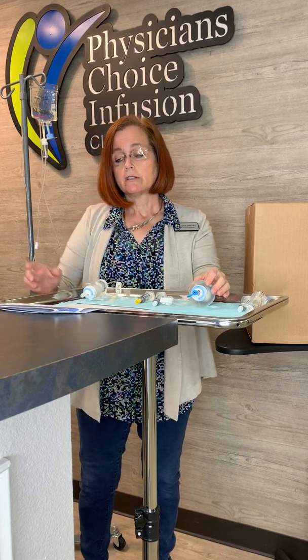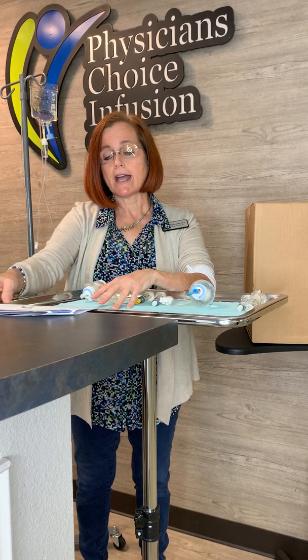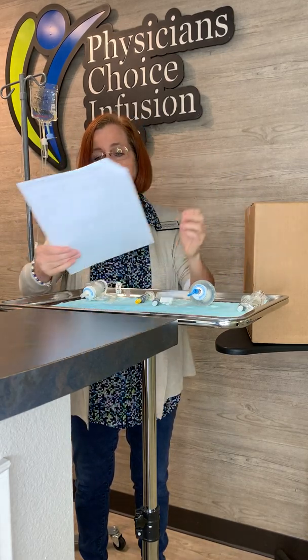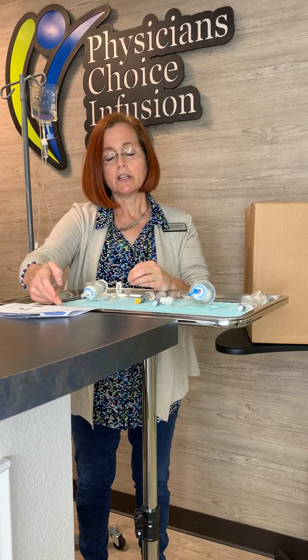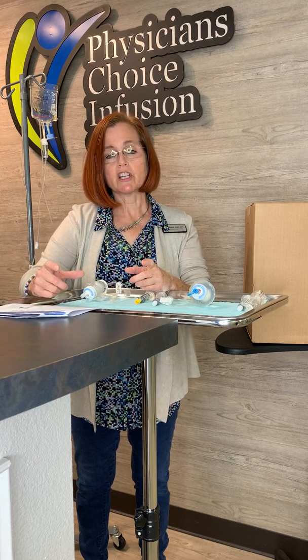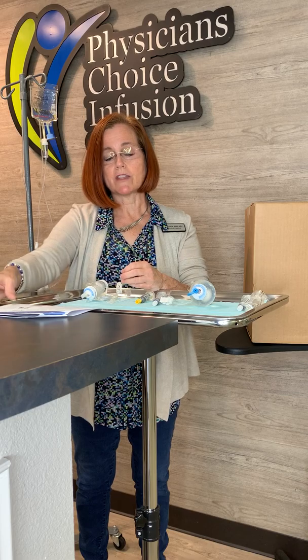Once your medicine is warmed up and you're ready to infuse, you're going to set everything up. Take out your pharmacy folder that's in the box. In that folder will be your orders, a list of the supplies that are in the box, and an instruction sheet on how to use the elastomeric device. Your first visit from your home health nurse, she will pull this out and fill it out. On there it has a place for your medication, your scheduled times for your medication, and the SASH protocol — which we'll be using when you infuse your medication.